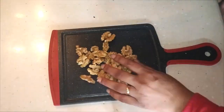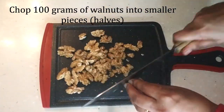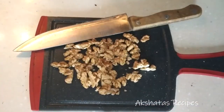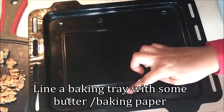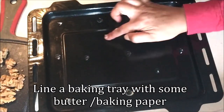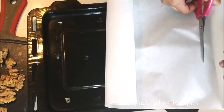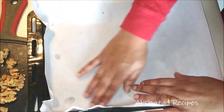While the chocolate is melting, I'm going to chop up about 100 grams of walnuts — not into very small pieces, but a whole walnut into halves. I'm also going to line my baking tray with some butter paper. I don't want to do any baking, but this is just for setting the walnut drops.